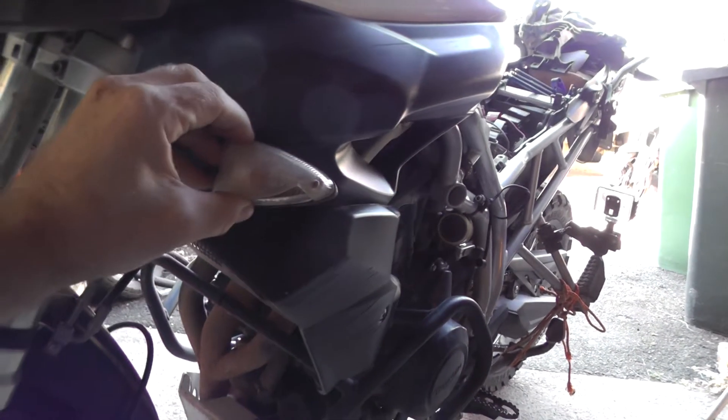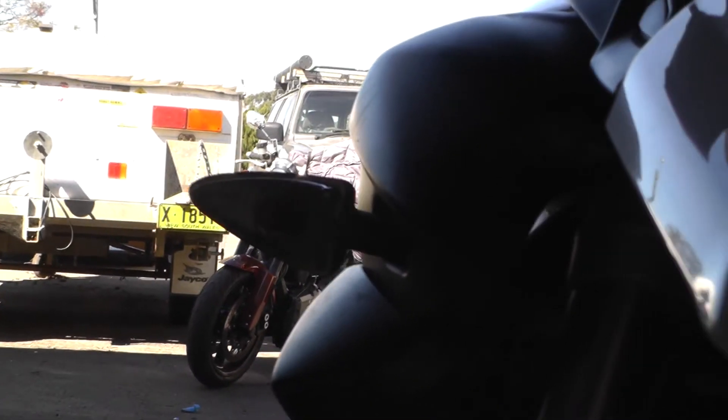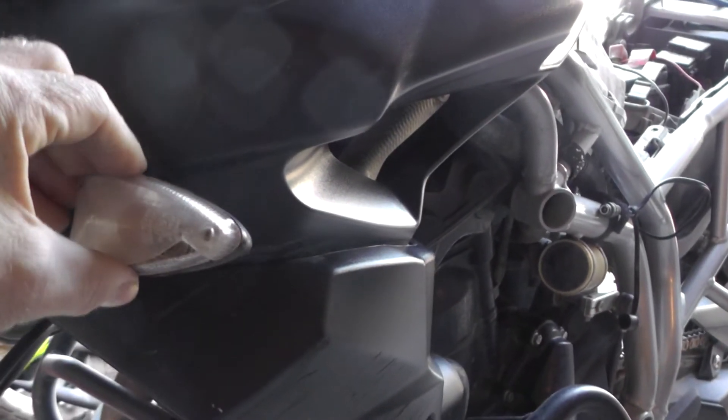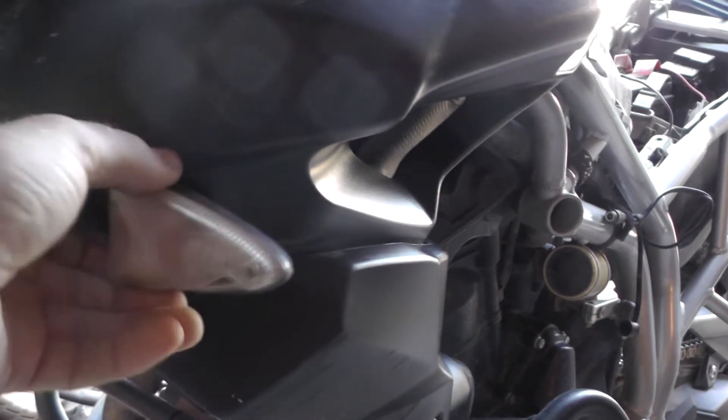Any other damage from the Navaride was a broken indicator — the other one went on the Lithgow ride first thing in the morning, there were a few witnesses to that one. This one broke in the deep sand section, because that's how TB gets his jollies — sending big adventure bikes through soft sand. Replaced those lenses, but twice on its side and that's the only damage it's copped, so far so good.